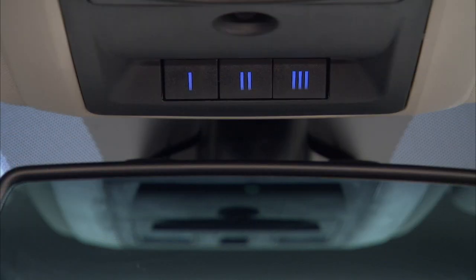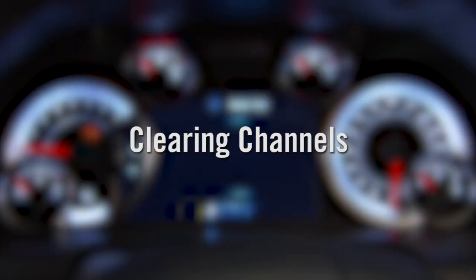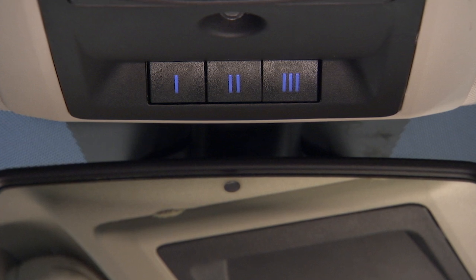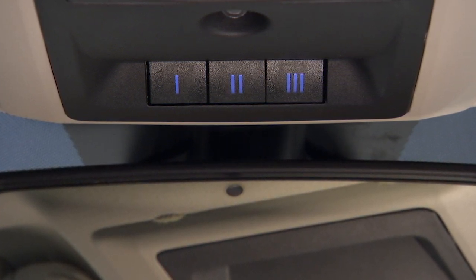Then you'll want to reset the HomeLink system memory. To do this, simply push and hold the two outside buttons until you see "channels cleared" in the instrument cluster. This could take up to 20 seconds. This procedure erases all three HomeLink button programs, so you only need to do it once. Do not erase all three channels when programming additional buttons.